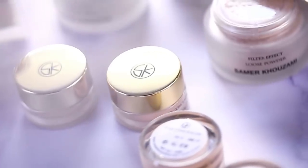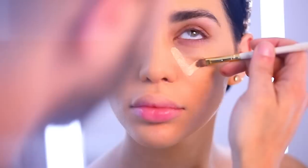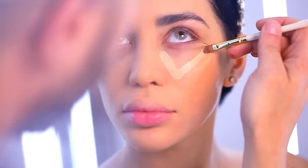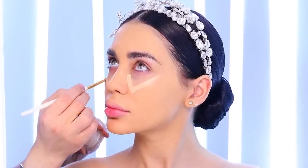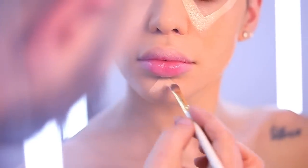Now it's time to highlight the areas that I want to emphasize more light into. I'm using the concealer in number one and brush number 18, which is the concealer brush. I'm starting the concealer under her eye drawing a V-shape, and I'm also going to add some light on the forehead and a little bit under her chin.